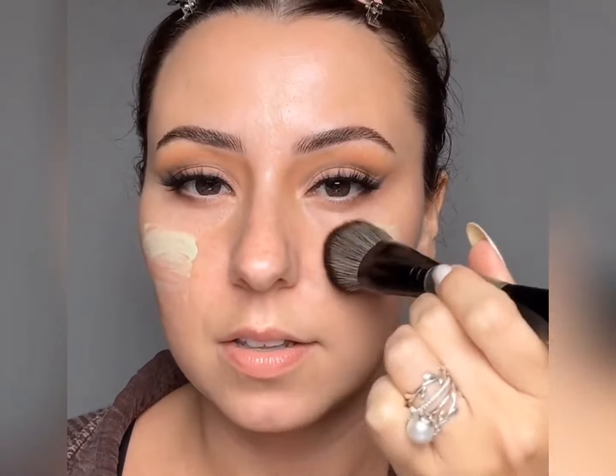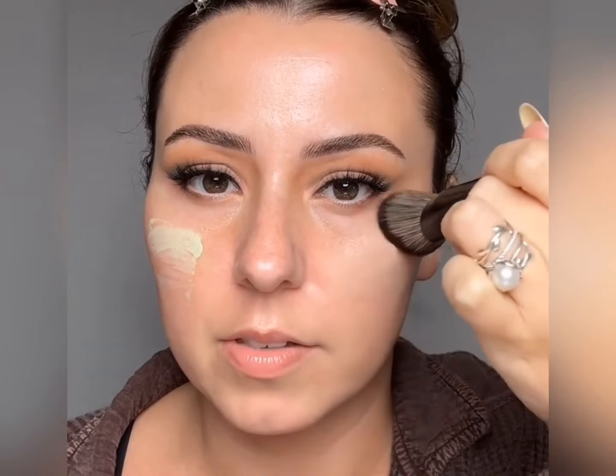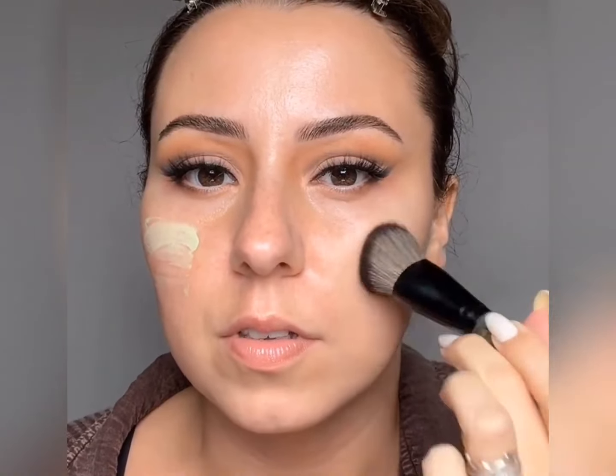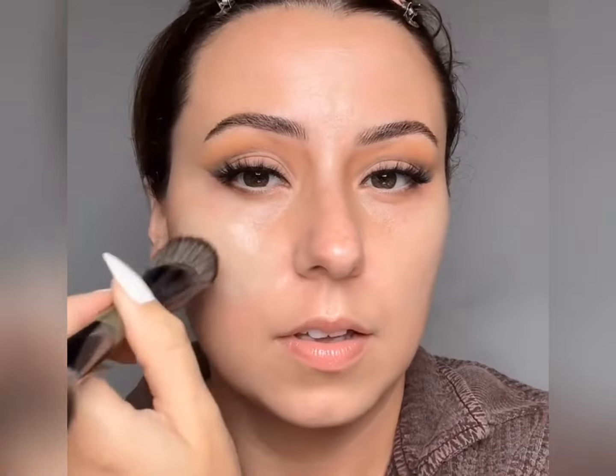I'm going to use my Typology corrector — this did come back in stock and I bought another one. I refuse to exist without this anymore. I'm going to use the more dense side of the little baby C41 and work this around the redness. I don't need it underneath my eyes, so I'm going to start to feather it there and focus it on the redness. This stuff is so good — it's super calming, but it doesn't have a minty or cooling feel. It's just the ingredients that are going to be calming.